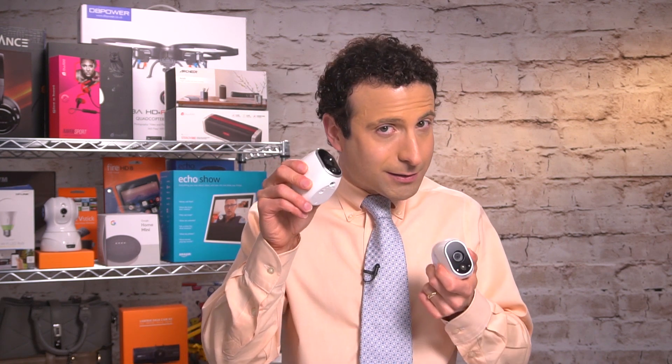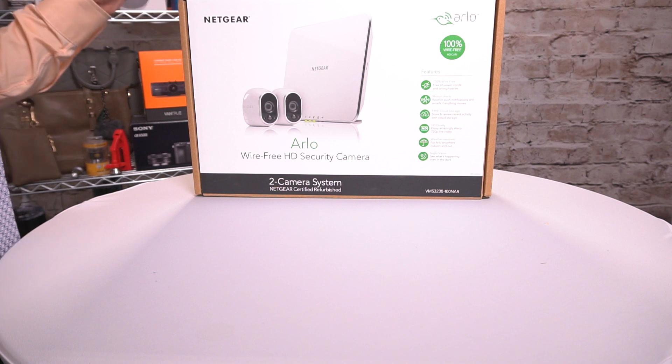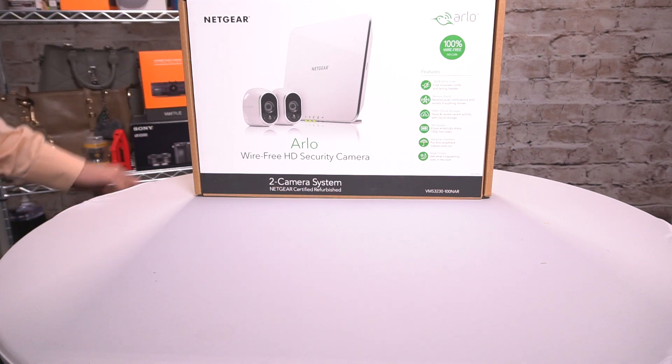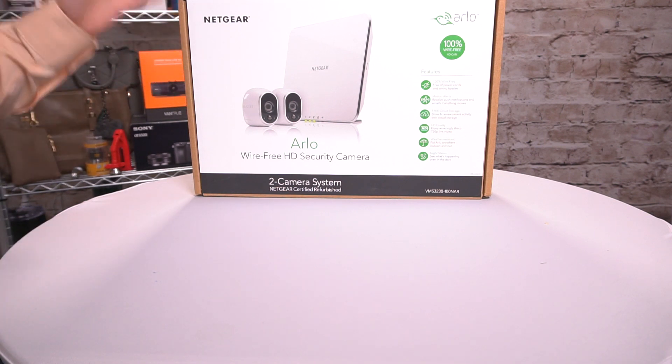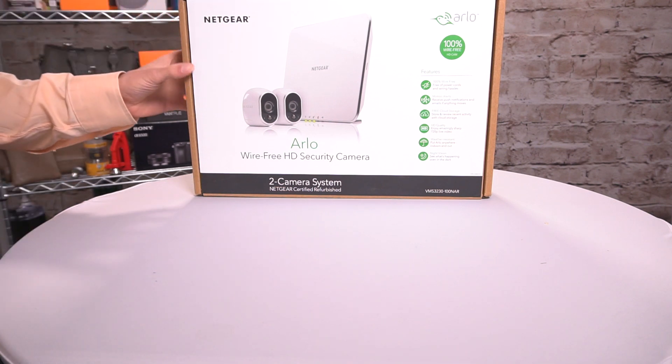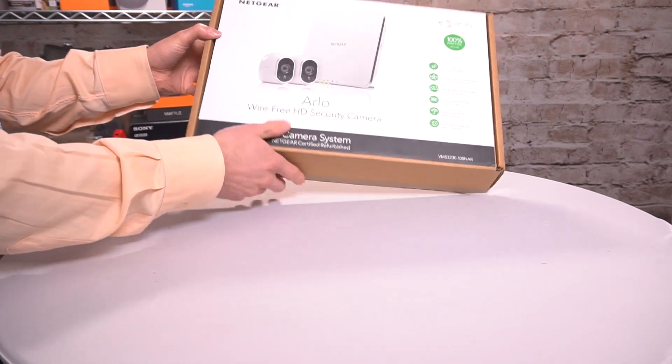These were sent to stores most likely as part of a store display that never happened. Certain retailers are now selling these at a huge discount mainly because they have the word refurbished on the packaging, although almost everything we tested was brand new, unused, ready to rock right out of the box.